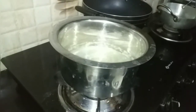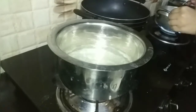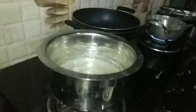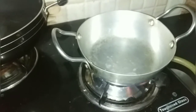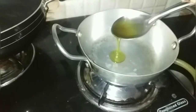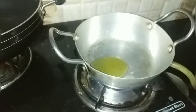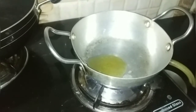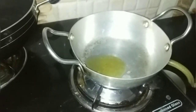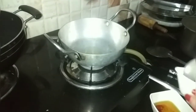We will fry our vegetables. We will add one onion. Add some butter and some oil to the heat.